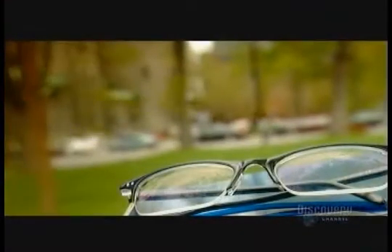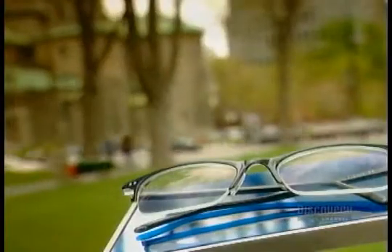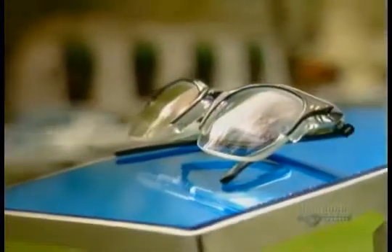Remember when wearing coke bottle eyeglasses was your one-way ticket to being the class nerd? Well today, even if you need a heavy-duty prescription, you can wear fashionable eyeglasses with thin and lightweight plastic lenses.